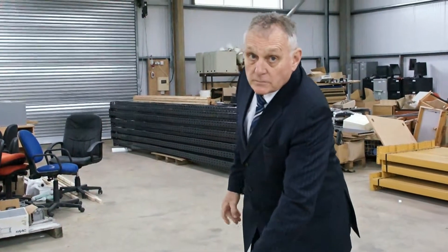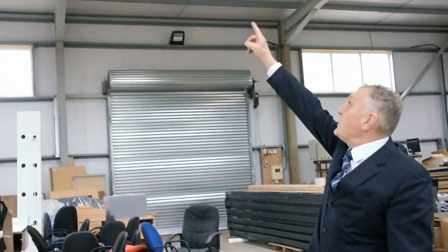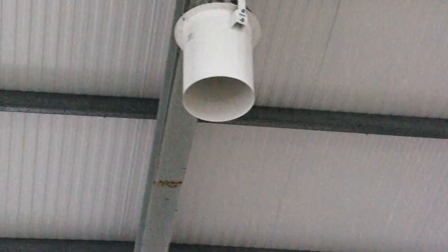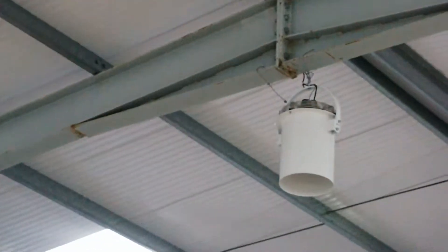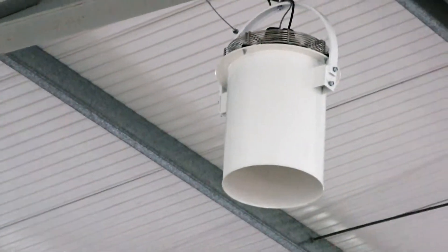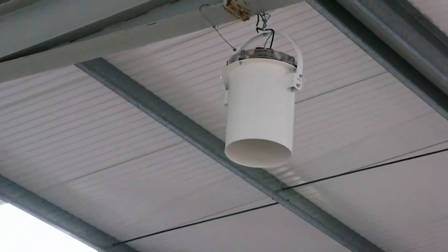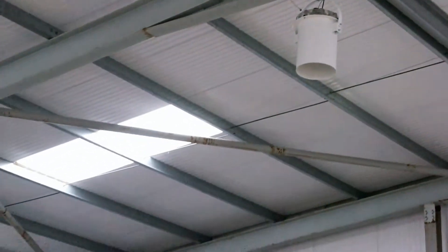And here on the ceiling we have an example of one in operation. In fact there are two — one in the centre here and another one further on. Each one of those fans has a temperature sensor and also a control wire that is, as I said, 0 to 10 volts, controlling the speed of the actual fan itself.